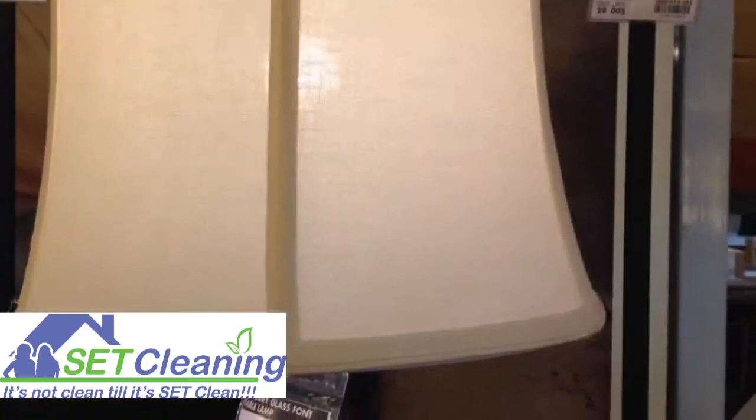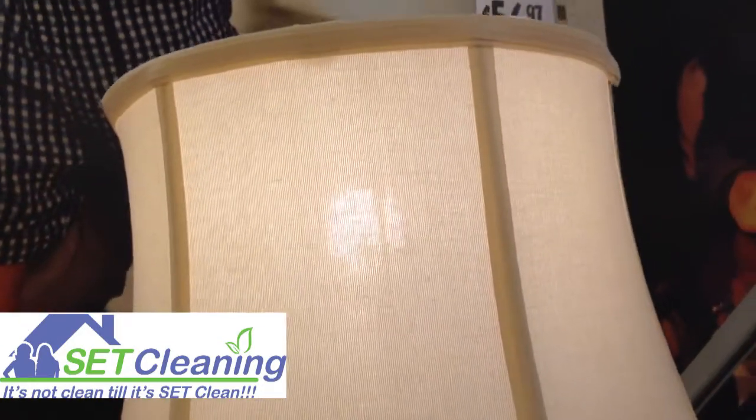Hi, I'm Suzanne Hazlett with SecCleaning Services. Today we're going to be talking about lampshades. What? You're supposed to clean your lampshades? You sure are, and we'll show you how.